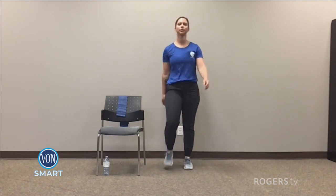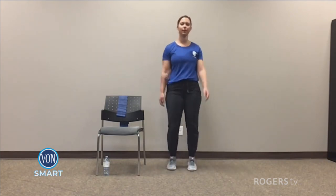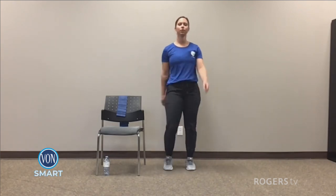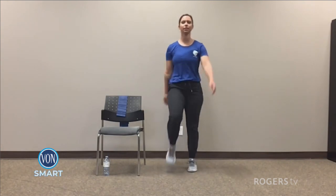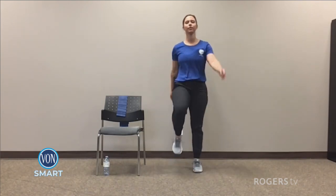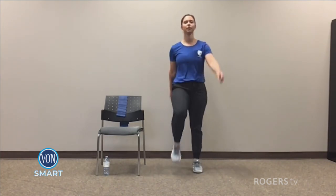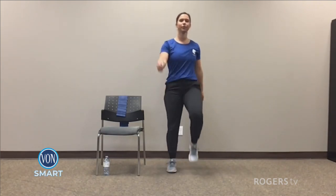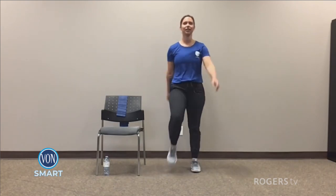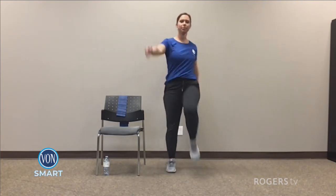Good work folks. In three seconds we're going to pick up the pace — one, two, three. Picking up that pace. Now try to get a bigger range of motion here, getting those knees up, arms up.